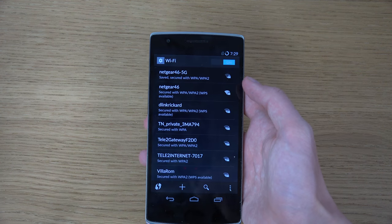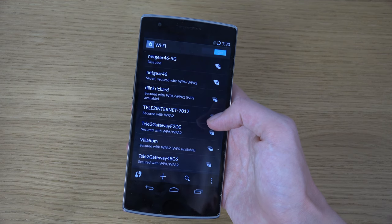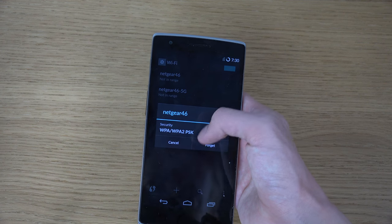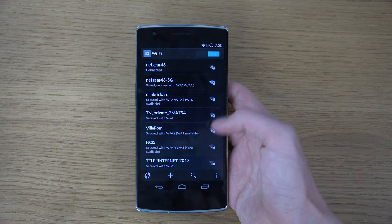They also fixed OK Google not triggering voice search in Google Now, so we should be able to use that. Let me connect to WiFi here — type in the password. I guess I need to restart my router but I'm not sure if I want to do that right now. OK, there we go, connected.